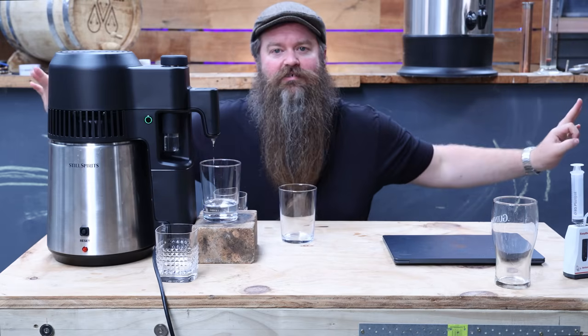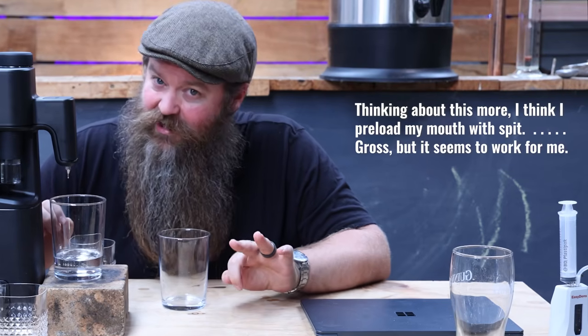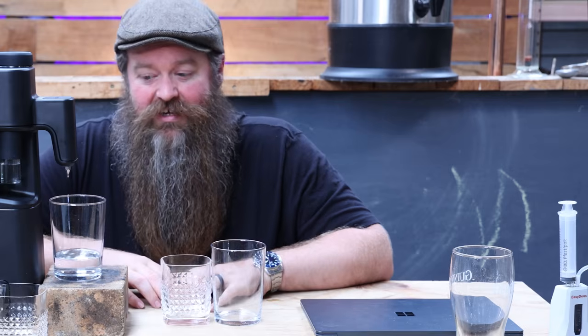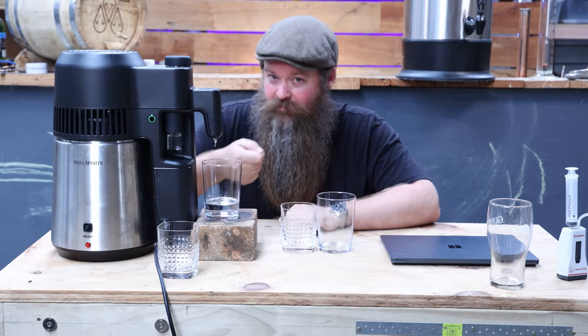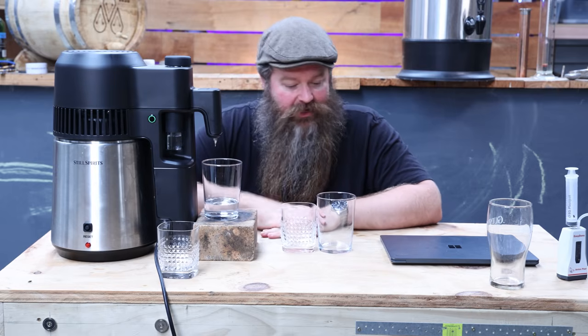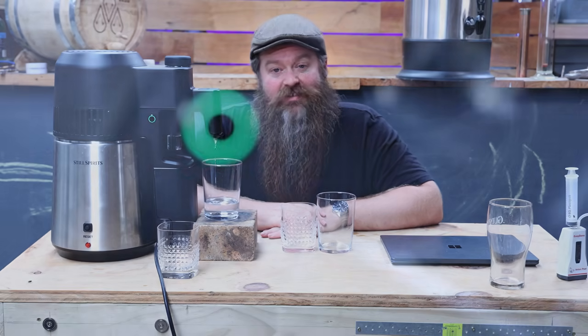You can line all the glasses up and do it at the end - it's entirely up to you. A tip: if you're new to this game, what I'd suggest is taking a teaspoon, getting about half a teaspoon of spirit in there, and another half teaspoon of water and taste it that way. That'll preserve your palate for a lot longer. There's nothing really to do at the moment other than just ride this out and I'll let you know when the tails start showing up.